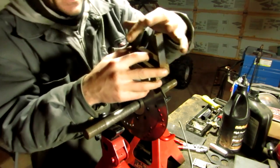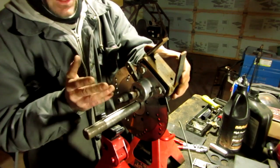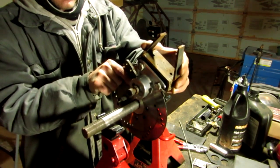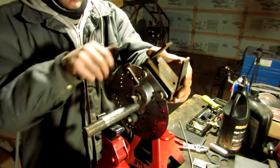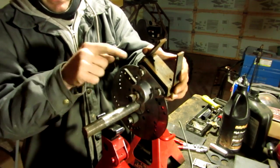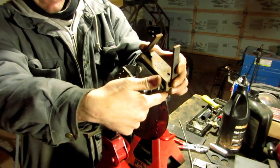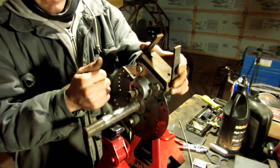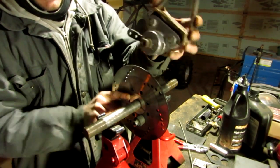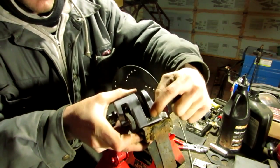Now you take your pieces, weld them into place, and wait for the weld to cool. Then you can rotate your disc, pull off your wire, and you now have a 1/8 inch distance between your disc and your caliper. So when rotating, you shouldn't have any problems with your disc running into your caliper.